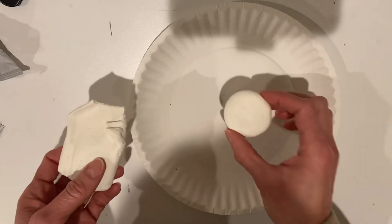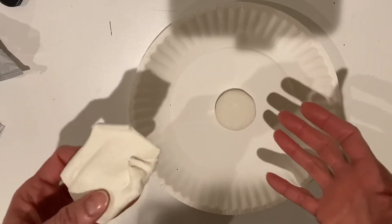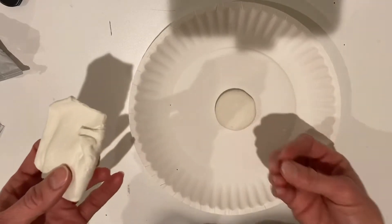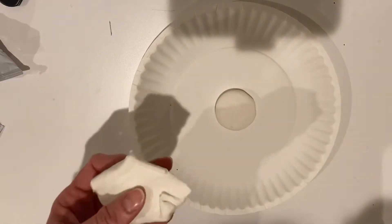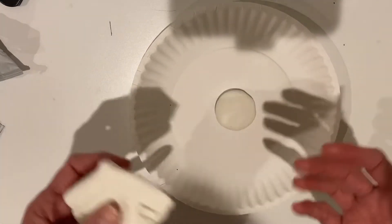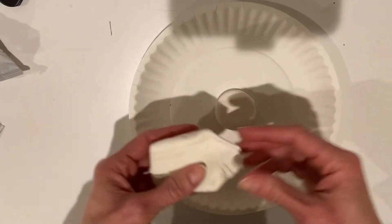There's my middle. You don't want to smash it down on your plate, because Model Magic has glue in it. If you really stick it down on your plate, it's going to stick there, and when it dries it's going to be really hard — if not impossible — to lift it off without tearing it.